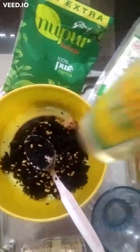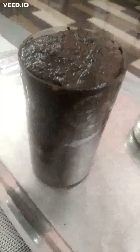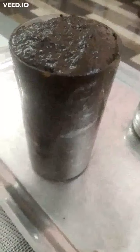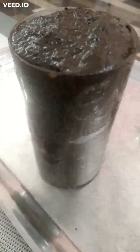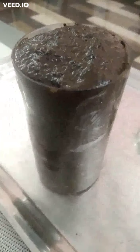I ground the henna mix very nicely using a mixer and got it into this form — 1 full glass of nicely ground henna mix. I can cover it with a lid and keep it in the fridge. It is sufficient for me to apply on my hair twice a week.